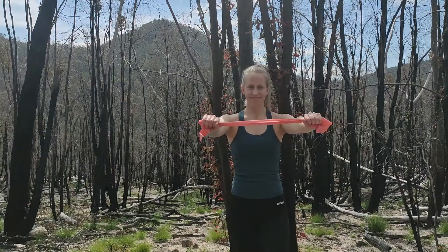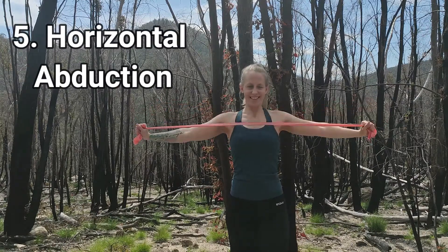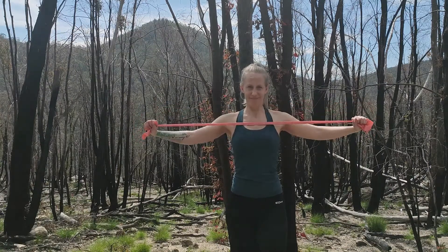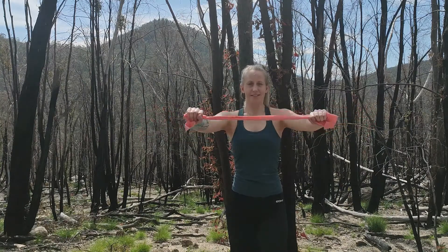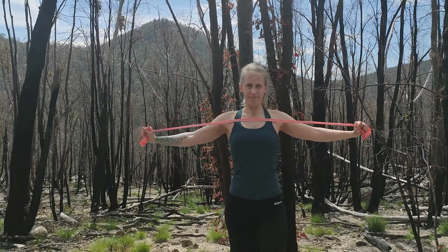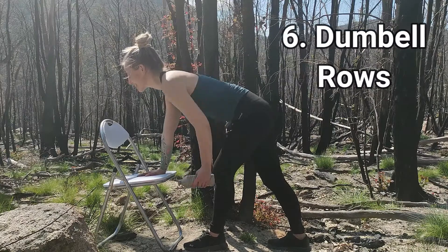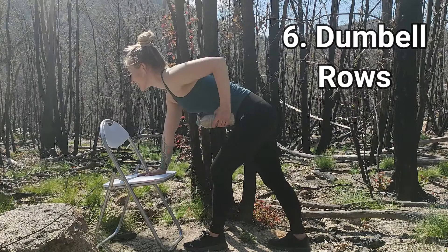Our fifth exercise is horizontal abduction. Holding the band taut in front of you, spread your arms apart to stretch the band across your chest. Repeat eight reps. Horizontal abduction and lat pull downs work our latissimus dorsi muscle, the largest muscle of our upper body, supporting our back from T7 to L5. Lat dorsi helps to maintain our posture during most movements of our arms and torso.